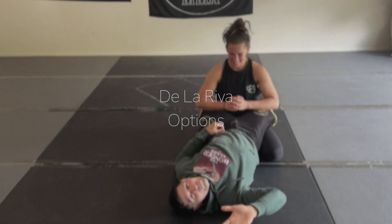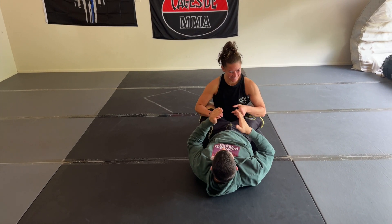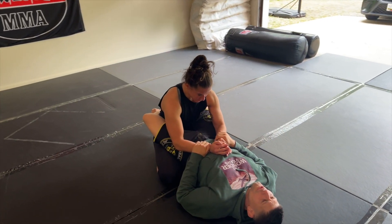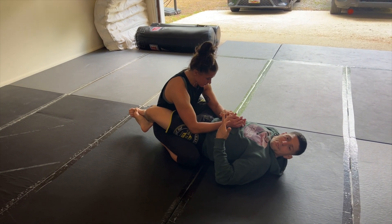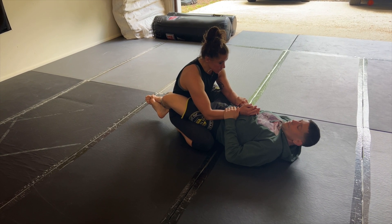Hello, what's going on guys? Mike Pagano, Taro Pagano, Pagano BJJ. So I'm going to start going over my partner's going to start working the guard pass, and then I'm going to start setting up into a De La Riva tripod sweep, and then we'll start working another mechanic from there getting into reverse De La Riva.